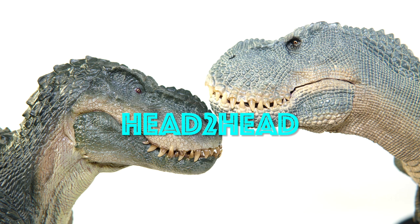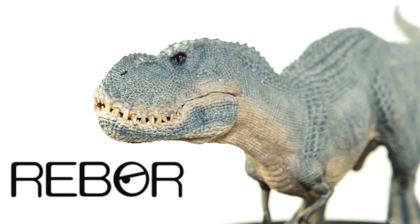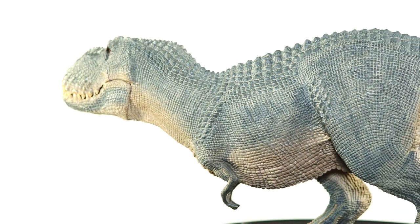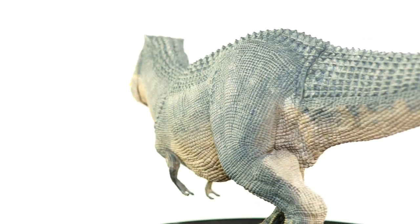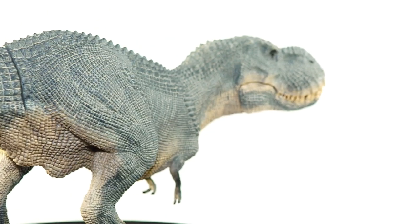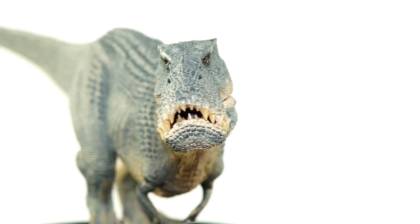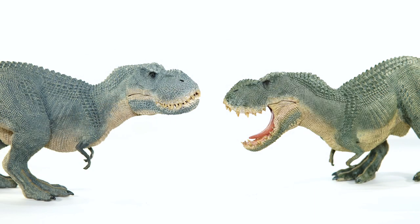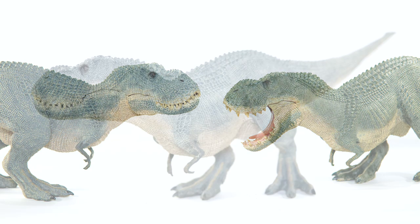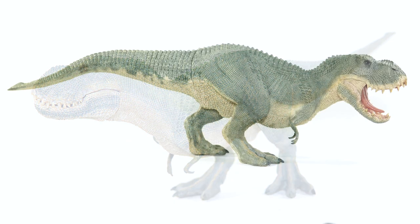For today's face-off, we have two icons from my childhood. In corner one, it's Rebor's Vanilla Ice, the mountain variant. Measuring in at 15 and 3 quarters inches long, or around 40 centimeters, and standing in at just under 5 inches off the ground, or roughly 12.5 centimeters at the hip, this heavy hitter is one of two figures Rebor produced based on the Vestatosaurus Rex of Peter Jackson's King Kong. For many fans, myself included, it was an absolute dream come true to have a nice, hefty model of such a cool creature.